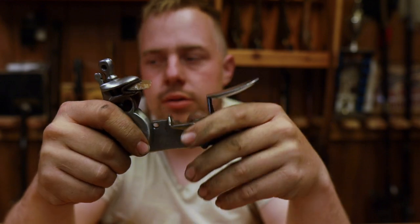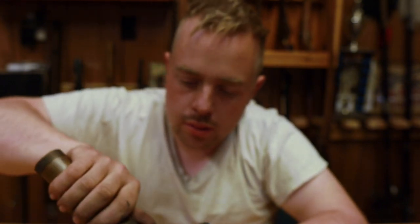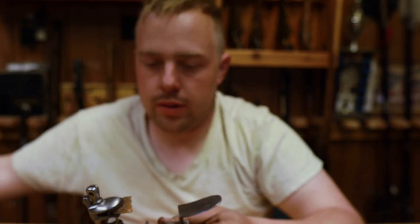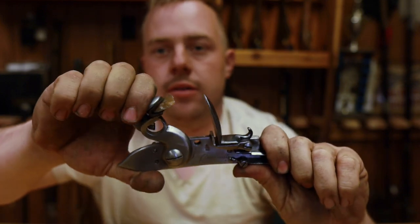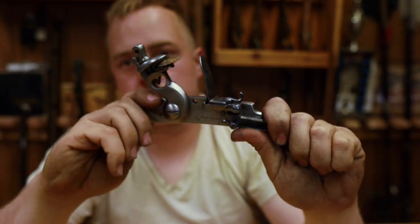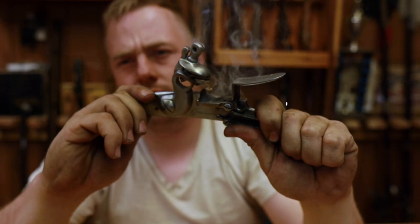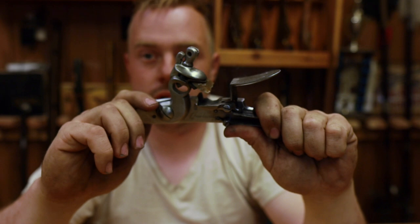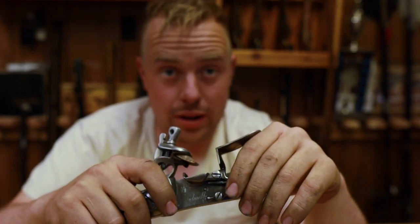Let's put a little powder in here and see if we can get a spark — that ain't a whole lot of powder. Let's see how she does. That worked. And that's about all I've got for you today. As always, thank you for watching, trust in God, and keep your powder dry. Bye.